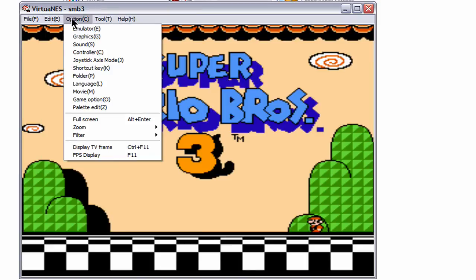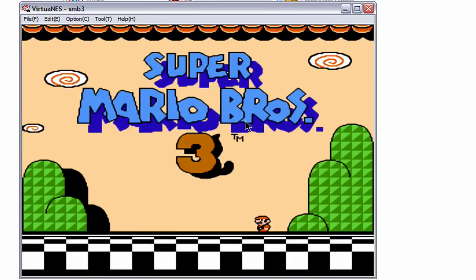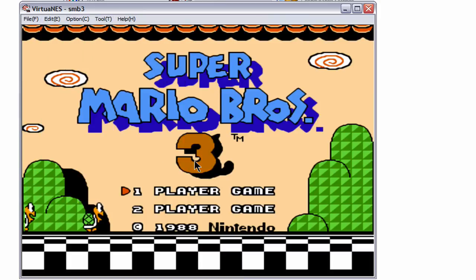So I'm going to change it one more time. Go to Options, come down to Filter. Most of these look about the same, but I would choose this one — HQ2X. And you can clearly see a difference in it. And that's it. That's how you make your VirtuaNES into high quality so it looks better.